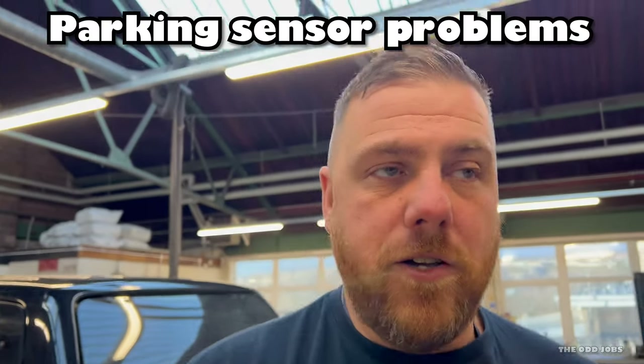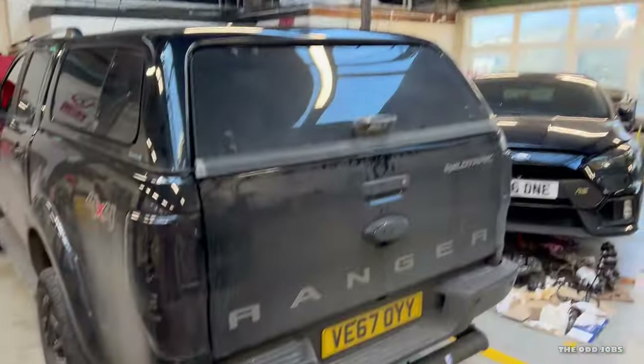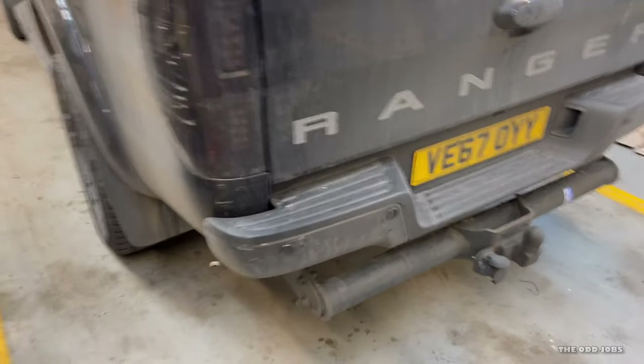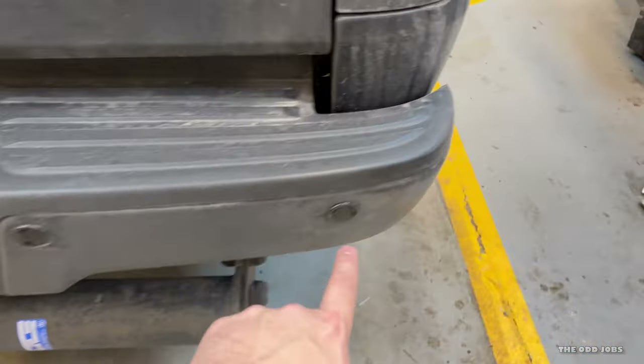Hi guys, welcome to a quick how-to video. If you own a Ford Ranger or any car that has rear parking sensors, this may help you out. I've got a 2017 Ford Ranger with four rear parking sensors. Some later models also have front parking sensors and this could be the same issue. In the summer it works perfectly fine, but in the winter when you get a bit of rain you do get malfunctions — it just says 'check parking pilot.'